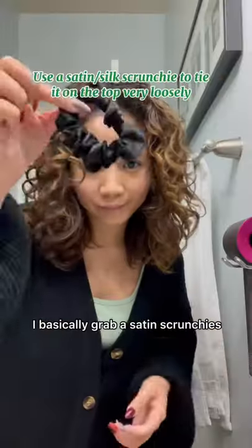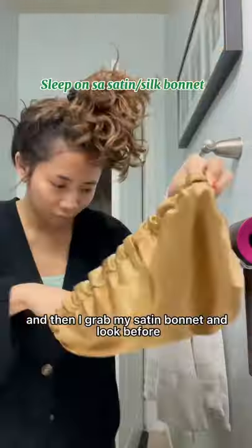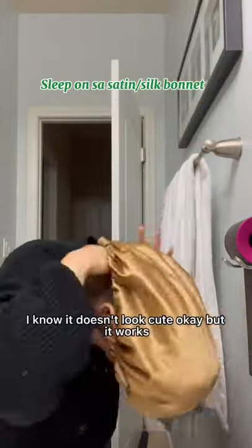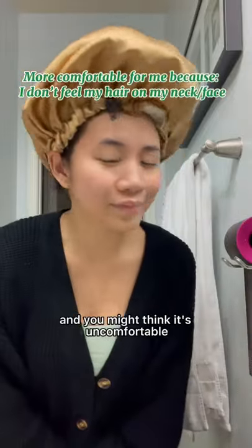I'm going to show you how I sleep with my hair and how it looks the next morning. This is my hair before I sleep — I grab a satin scrunchie and tie my hair at the top very loosely, then I grab my satin bonnet. Before you judge me, I know it doesn't look cute, but it works — it really works. I'll show you later, and you might think it's uncomfortable, but it's not.